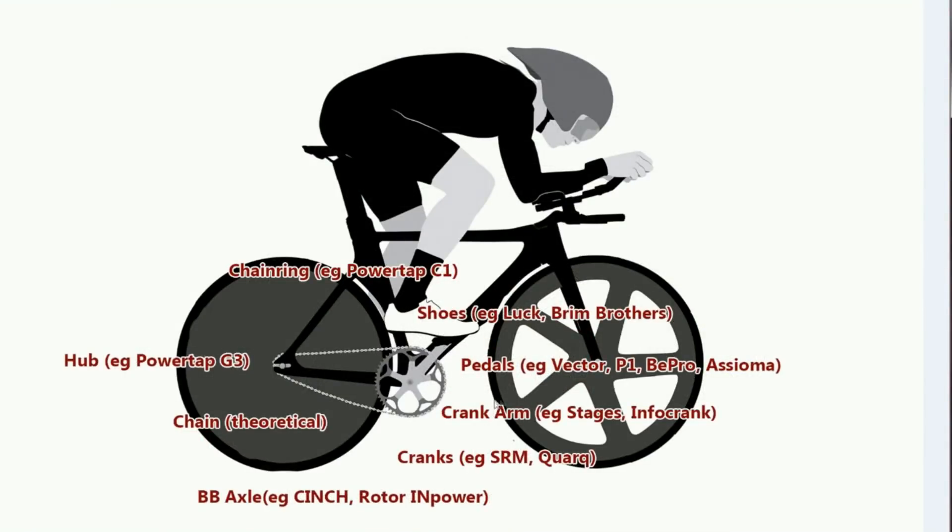We've got pedal-based strain gauges like the Garmin Vector, the Powertap P1, and the Favero systems. We've also got crank arm technology, classically Stages' Info-crank, crank spider, and chain ring strain gauges. We've even got bottom bracket axle strain gauges, chain strain gauges — or rather, imputation of strain from vibrations in the chain — and Powertap hubs like the G3, which for more than 10 years have given us hub-based power.